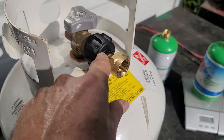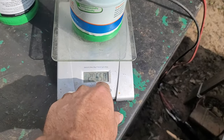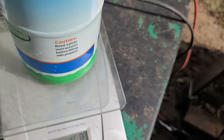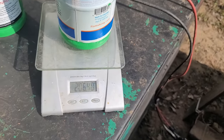I closed the valve, removed it from the adapter, and put it on the scale. We're at 2.06 pounds. It says we can go up to 2.5 pounds, so we're going to leave it there.